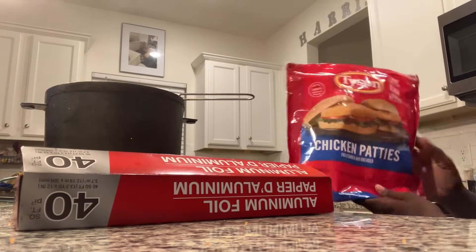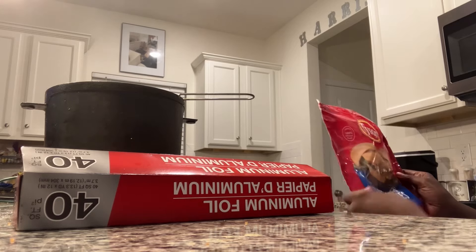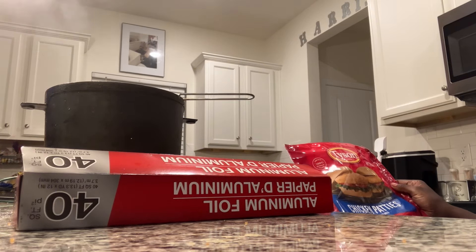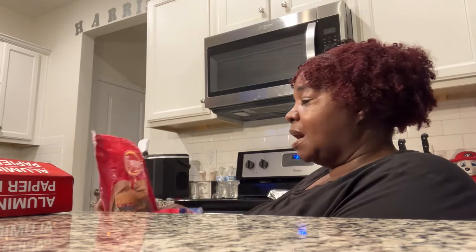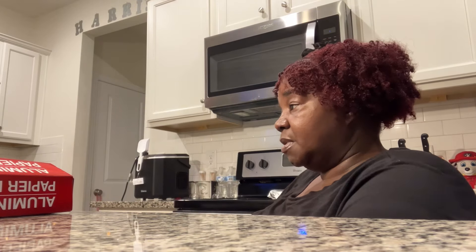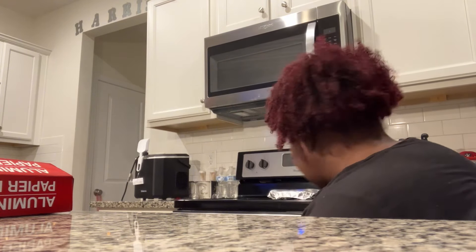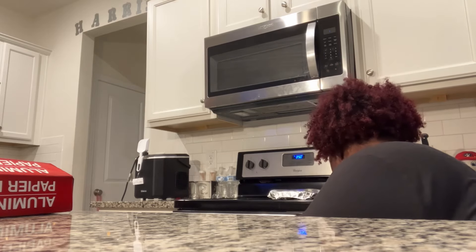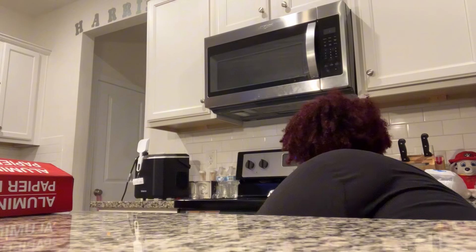So this bag had nine patties in it — they should have just thrown one more in to make it an even ten, but they made nine. I never counted how many came in this before. Now I'm about to check the tater tots and the buns because we don't want either to get too hard. The buns are just supposed to be in there for a light crisp and they are done.